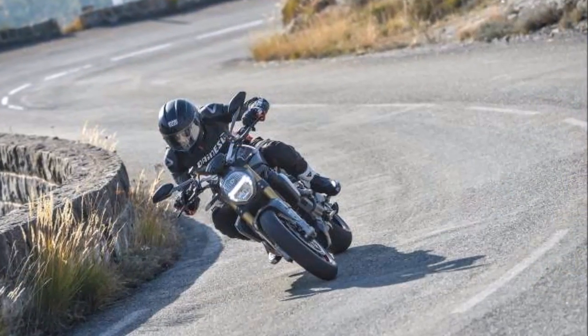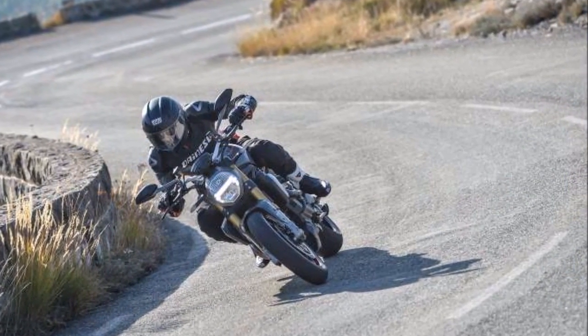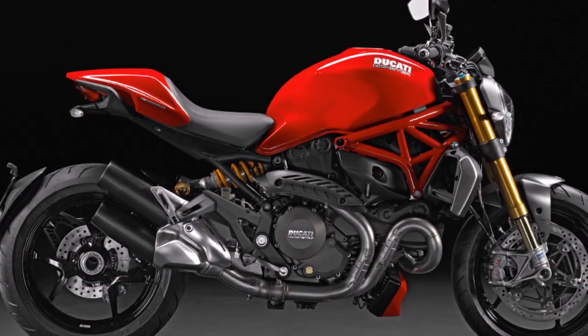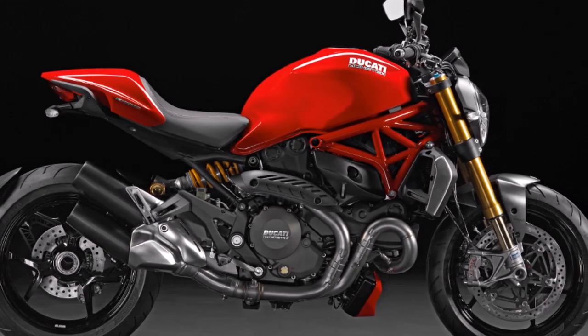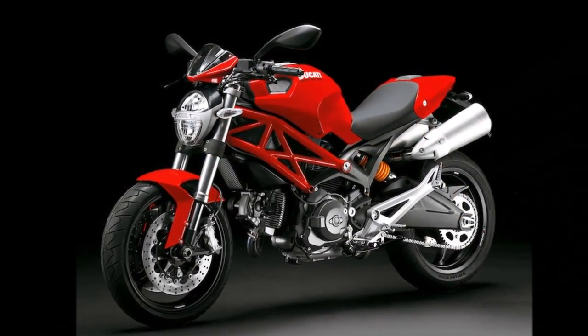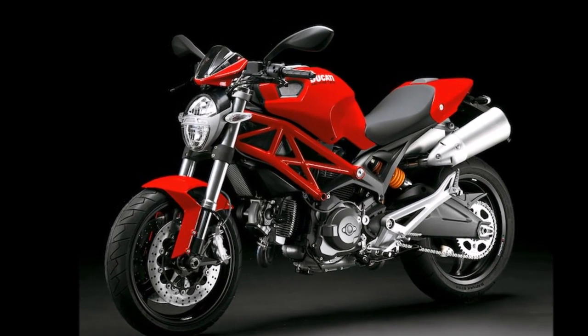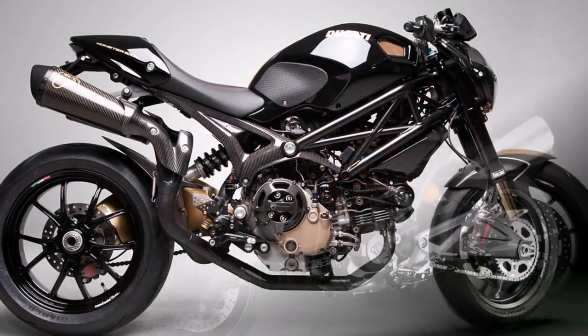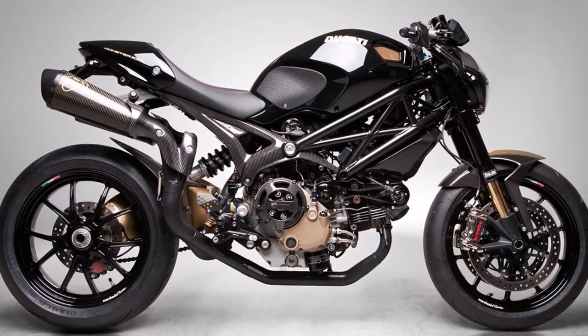The wheelbase is one inch shorter than the outgoing model, which livens up the steering and makes pulling wheelies that much easier. This is the first Monster to be fitted with Bosch's excellent inertial measurement unit, or IMU, which is the brains behind the fabled cornering ABS. It also powers the rest of the motorcycle stability control suite. The bike has traction control, wheelie control, cornering ABS, and rear wheel lift control.